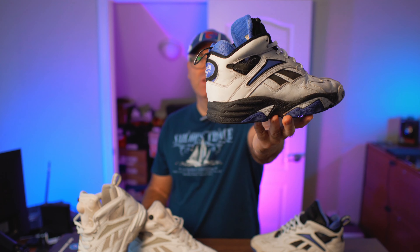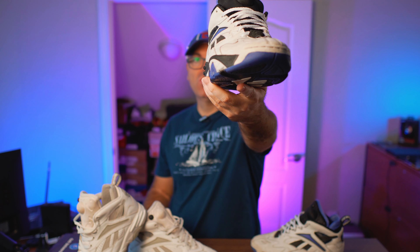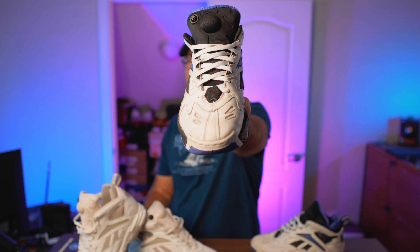You guys know I have this one, I have the two high models, I have another one which is the black version — the nubuck black and white — and this is the reverse colorway, which is the white leather-based version with black accents. We have the black midsole with the black and Royal vector and the black pump.